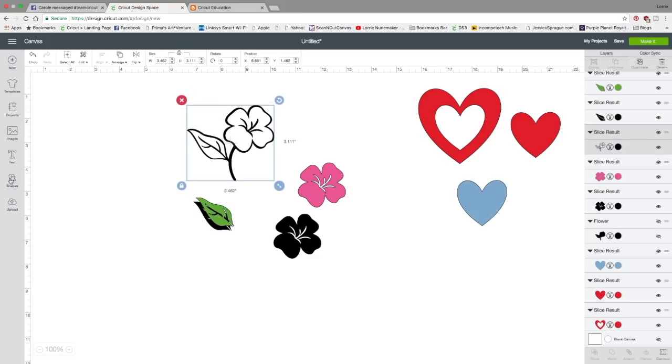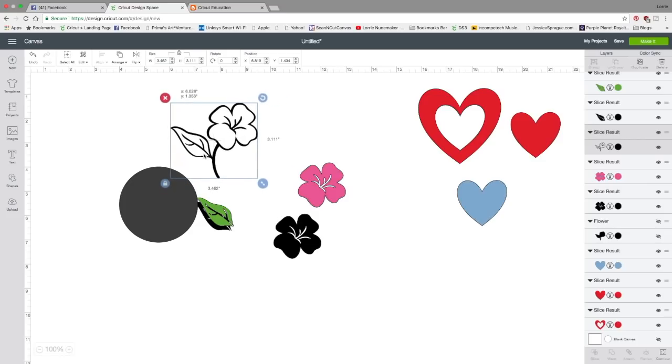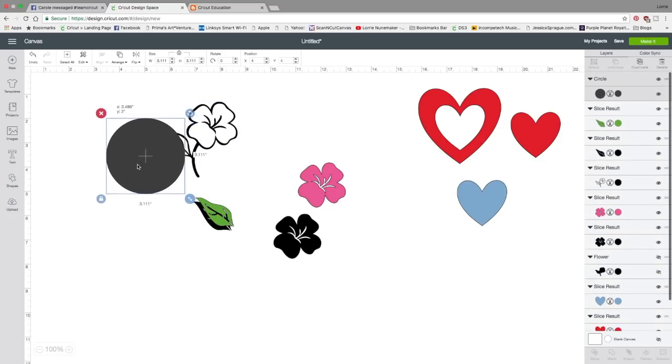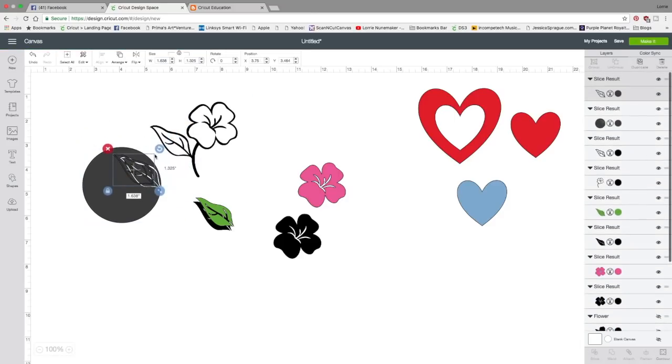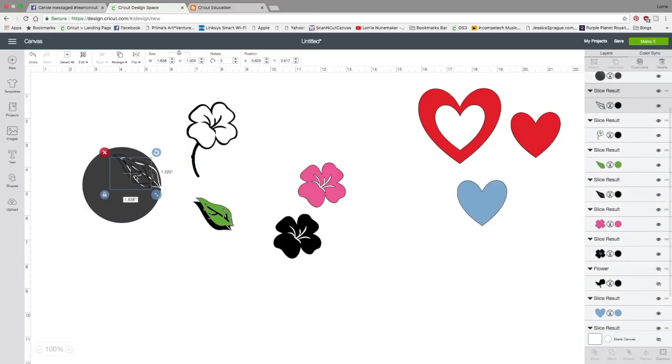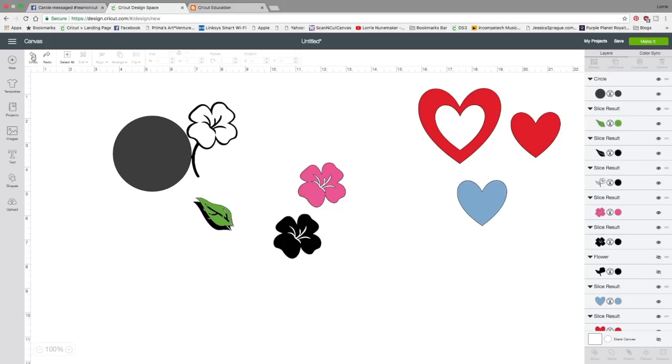So that is another way to use slice. One other way — let's insert a circle. Say I like this flower but I don't want that leaf on there, I just want the flower. I could put this circle on top of that, select the circle, hold shift, select the flower, click slice — and I've just removed that leaf from the flower. So there are several ways to use slice. Now I'm going to click undo, and that's the beautiful thing about Design Space: you're never going to make a mistake, just click undo and it'll take you right back to where you started.